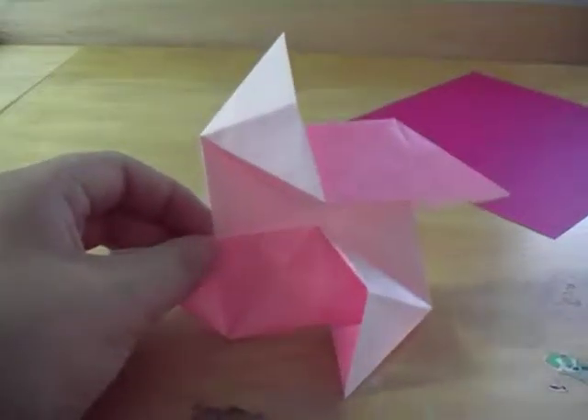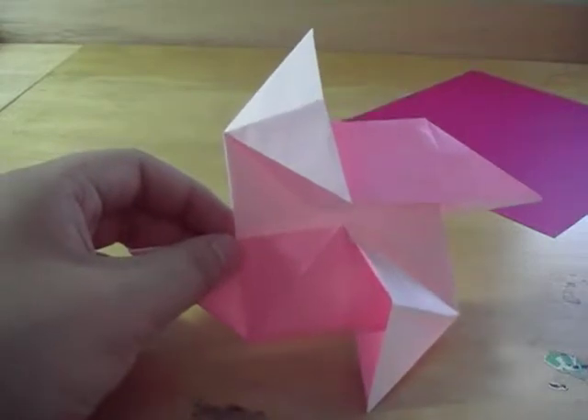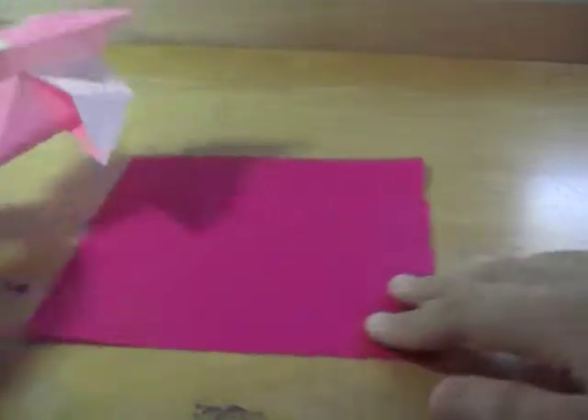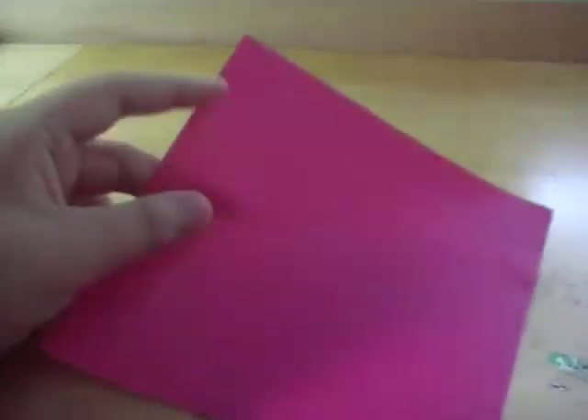Hello YouTube! Today I will be showing you how to make a paper origami pinwheel. It is very simple and all the materials you need is just a double-sided square piece of paper. I've got two-sided magenta and white, and you want to first start on the white side.